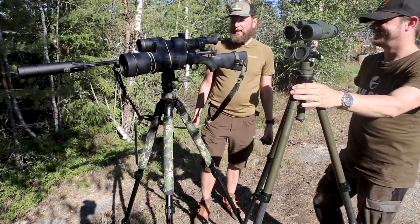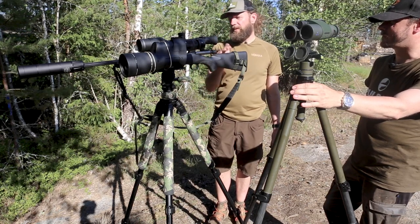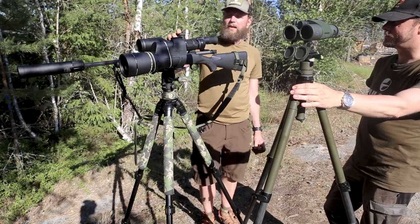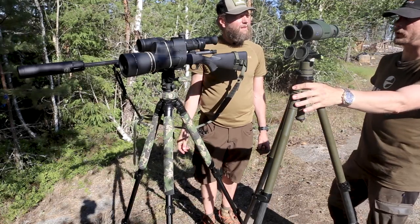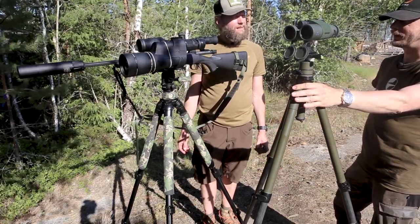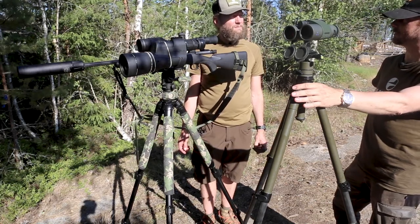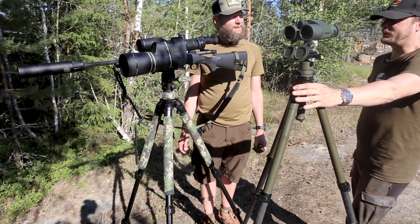For doing this we have the rifle, which is a Mauser M12, and then we have the C50, and then we have a spotting scope — a Sightmark called Latitude. I like it, it's very good glass and it's not that expensive. Most spotting scopes are really expensive if you're looking at high-end ones, and this one's been good enough. I've been doing a thousand meters with it and it produces a very clear, sharp image with very little color distortion.